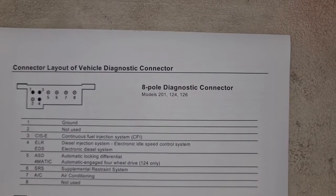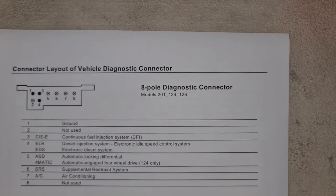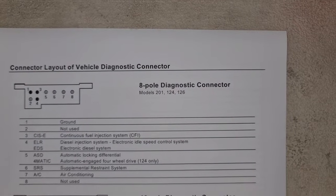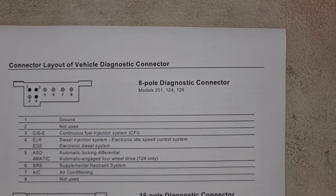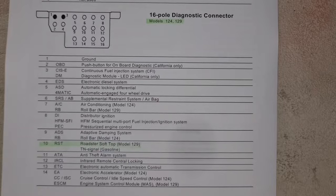On the 8-pin connector: number one is ground, number two is not used, number three is CFI, number four is EDS and ELR for diesel cars, ASD and Formatic. Number five is SRS, number six is unlabeled, number seven is aircon, and number eight is not used. The 16-pin connector is also used on R129 models, and I've highlighted number 10 as the RSC module.